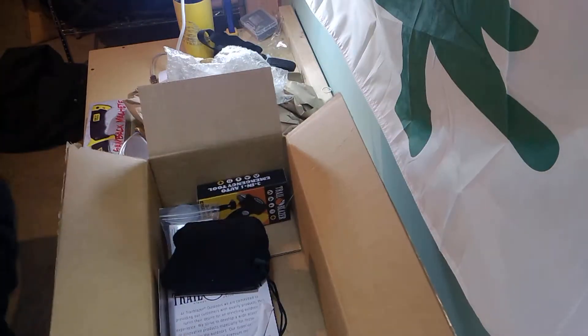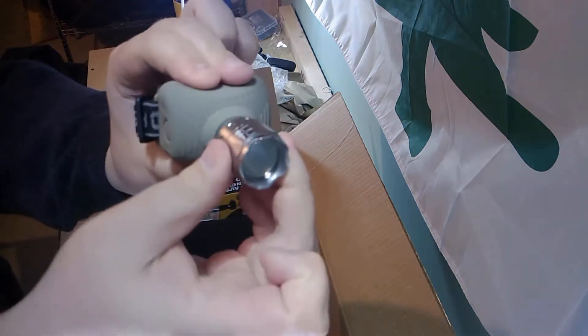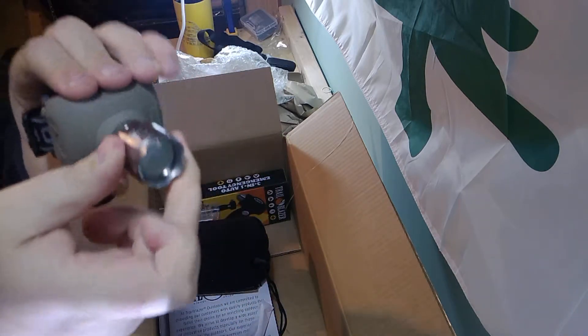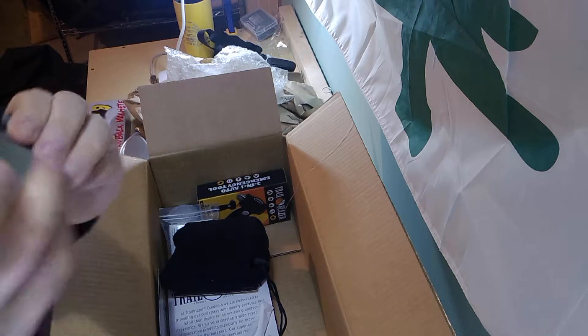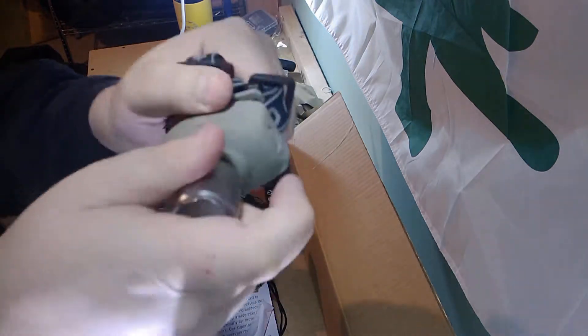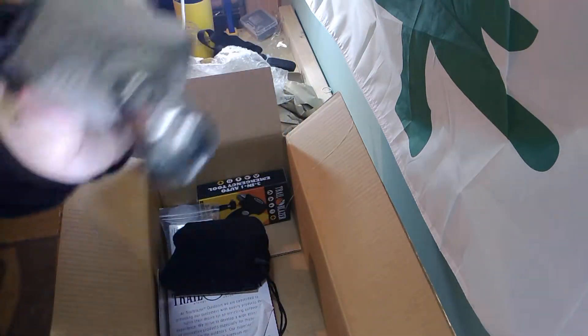Headlamp. It is a headlamp. Kind of a weird design. It's got a focus — you pull out to focus in, back to focus out. Just a headlamp, and it's adjustable to angle it. Very cool.